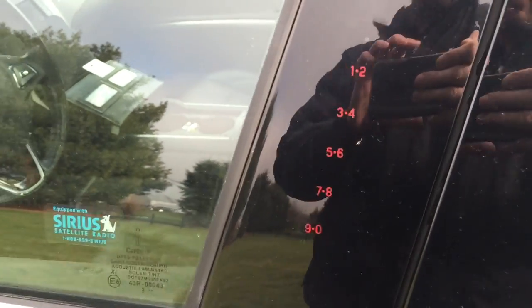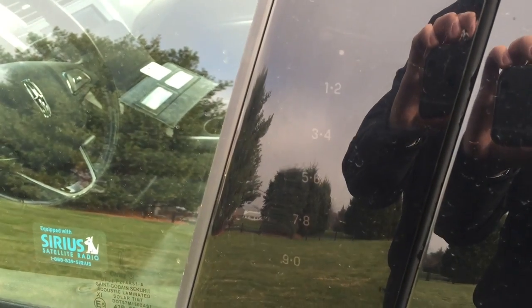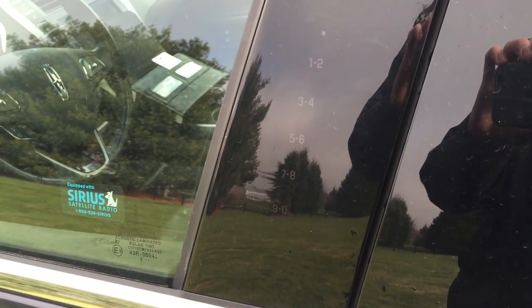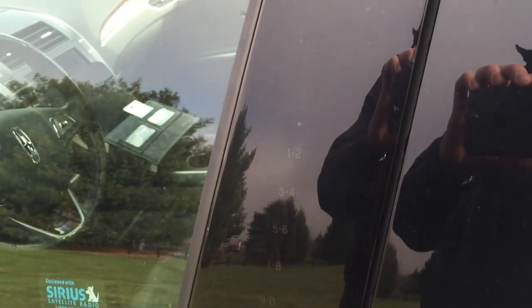What it allows you to do is you can basically lock your keys in the car if you want to. Say you're going somewhere like the gym where you don't want to take your keys with you — you can leave your key in the car, all your belongings, whatever you want. You can lock it and still get in just using the keypad.